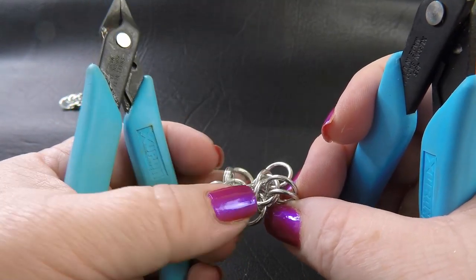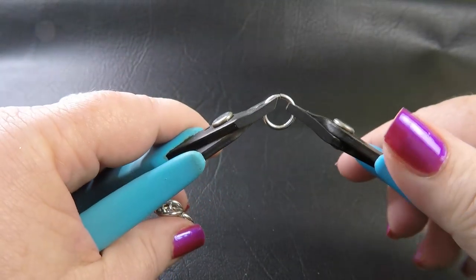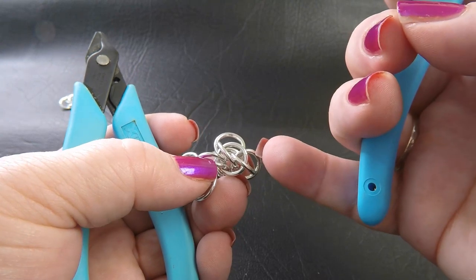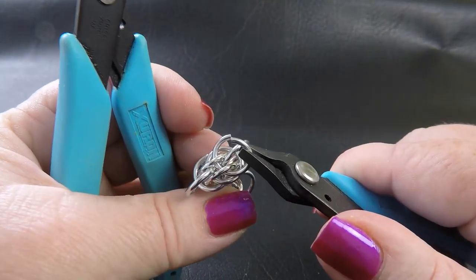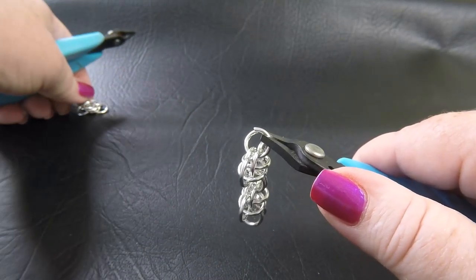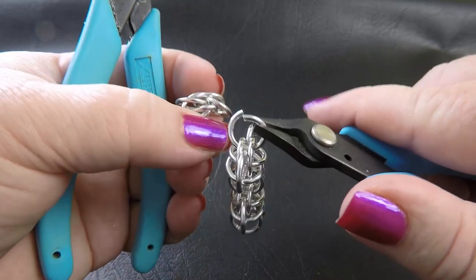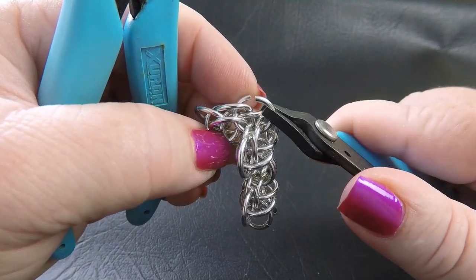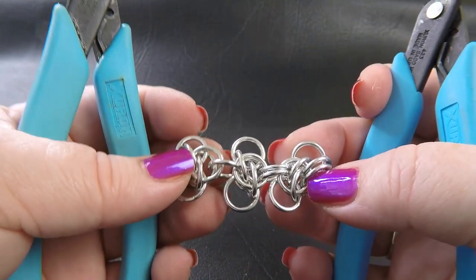Once you've got the connecting rings on both sides, the unit starts to stabilize. The loose one over there will tighten up once we connect it to the next unit and the weave will hold its shape. Take up a new ring, go through the top and bottom centre ring laying flat, then come over to your new unit — making sure it's facing the same way — and go up through those two same rings. Close that up and double the connection point.